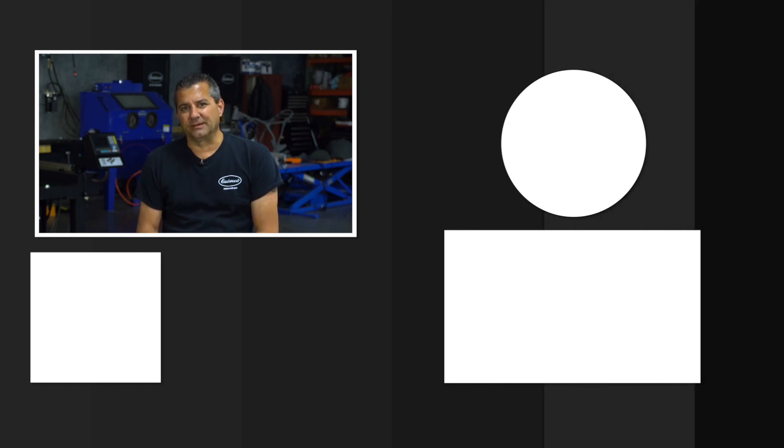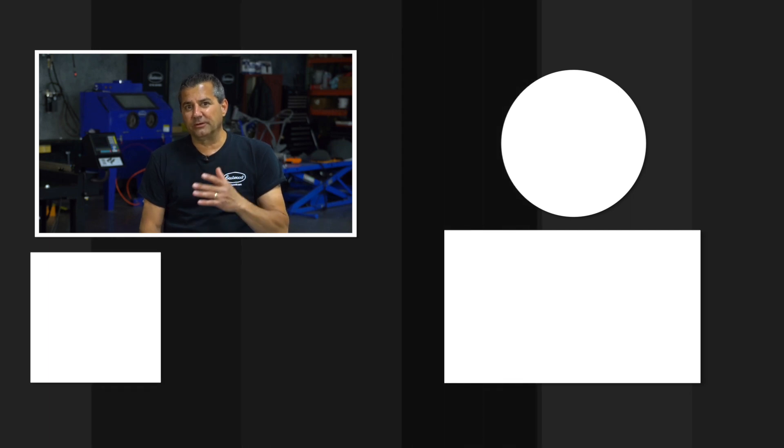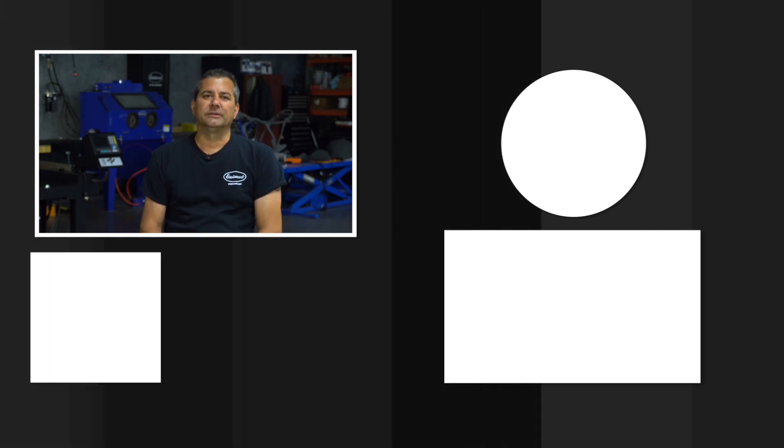Trust me, CNC plasma cutting isn't just a young man's game — any of you guys can do it, it's that easy. If you want more information on the CNC plasma cutting table, we've got a lot of cool videos on our Eastwood YouTube channel. If you want to see specs and read more detailed information, head over to eastwood.com.